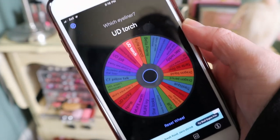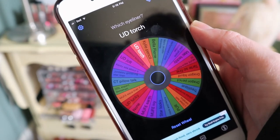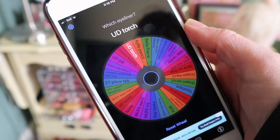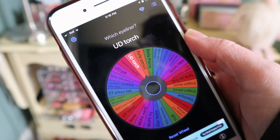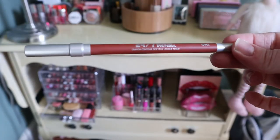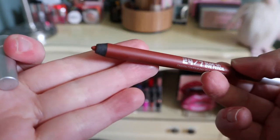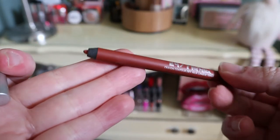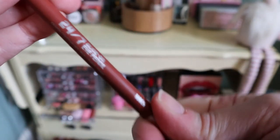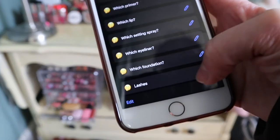For eyeliner, the app picks Urban Decay Torch — a warm reddish-brown liner that I believe came out with the Naked Heat palette. I need to find it. This is going to go so well with the Natasha Denona Bronze palette. I just hope it's not dried out.